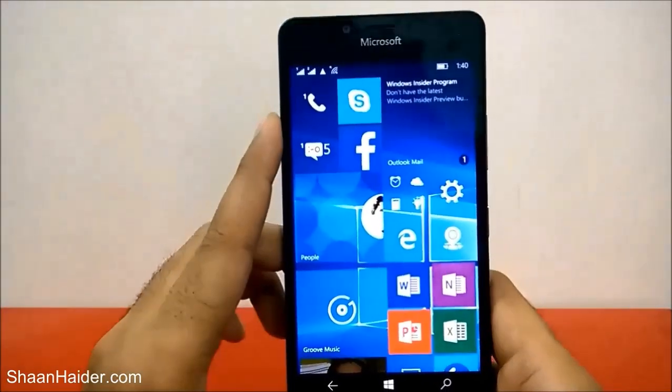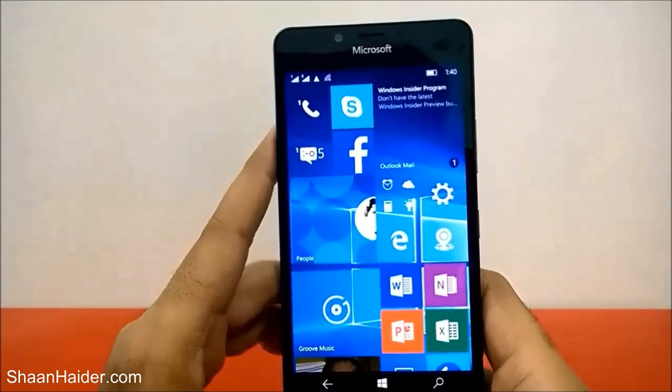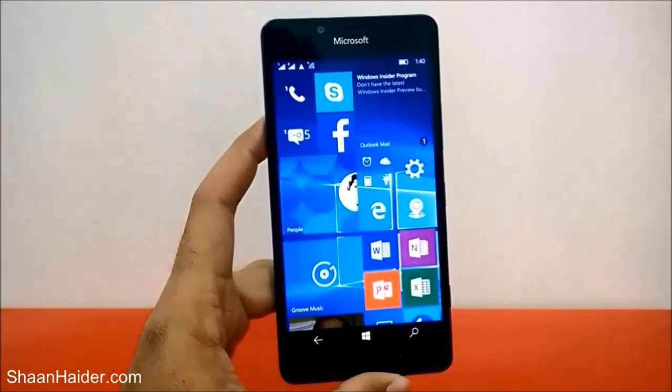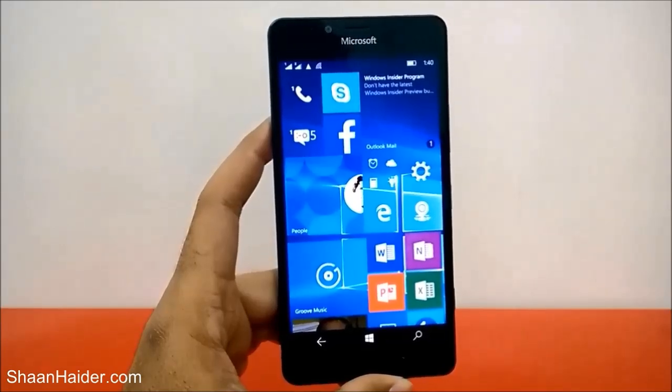This is how you can set up the iris scanner — the Windows Hello Beta option — on your Microsoft Lumia 950 or 950 XL smartphone, and how you can use it for unlocking your smartphone for better security and privacy. Thanks for watching, friends, and do not forget to subscribe to the channel for more videos, tips, tricks, and hands-on reviews like this. Have a nice day!